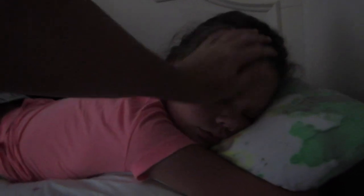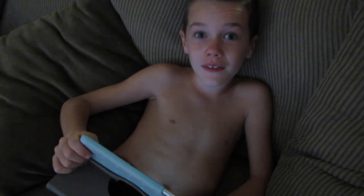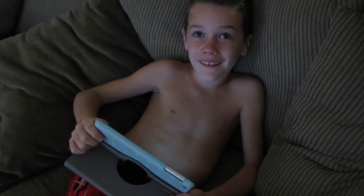We have a sleepyhead. Wake up, chica — it's 8 o'clock. She says she's sleeping in today. This kid woke up when Daddy was here.